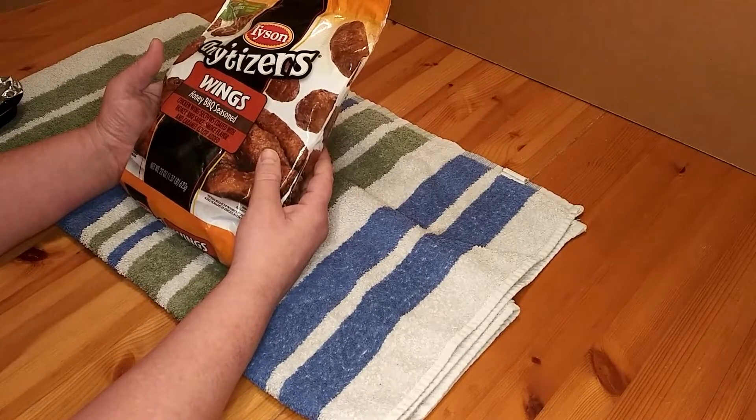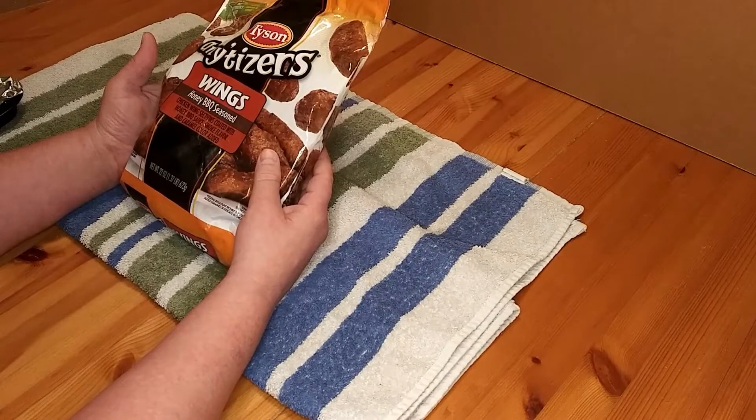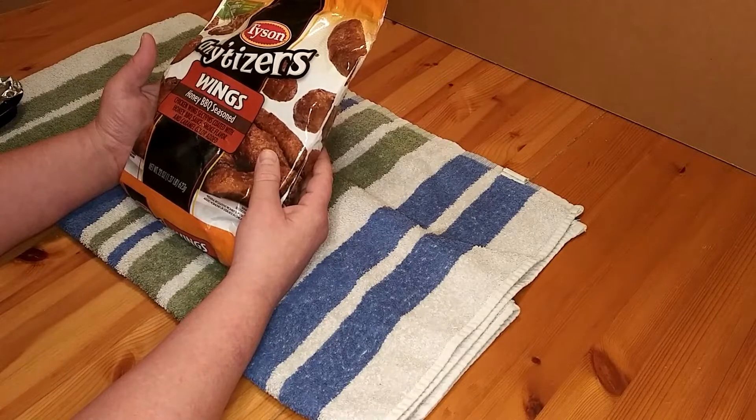Welcome to Survive on a Budget Made Easy, your home full of info you need to know when you're just trying to survive on a budget. Time for another Bargain's Eats and Treats.